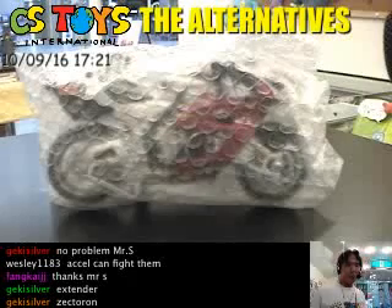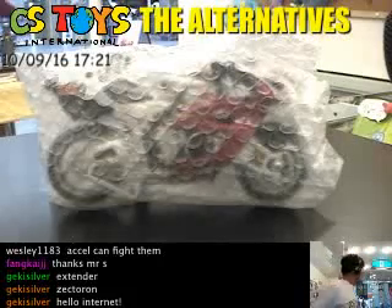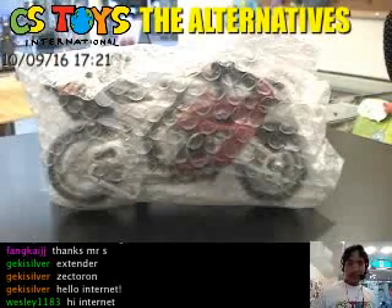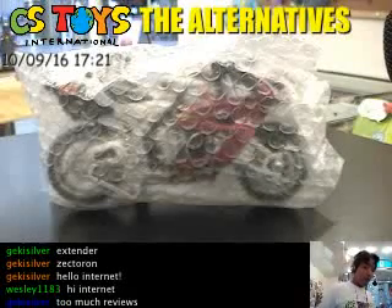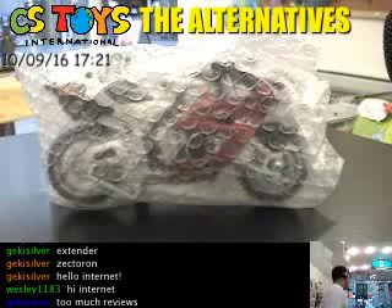Hello Internet, this is CS2G International. We are continuing today's loose demonstrations and we have something new — not the Zectors, but the motorcycles. This is Kamen Rider Kabuto's one — the Kabuto Extender.